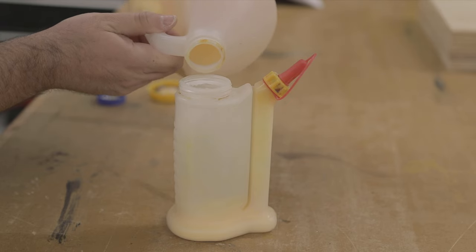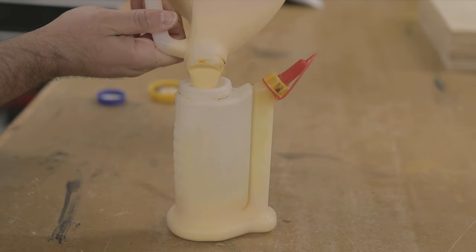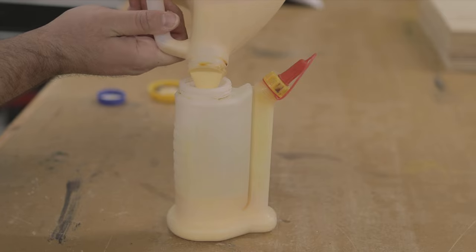I'm so close to finally killing an entire jug of Titebond. This is a legendary moment in any self-proclaimed woodworker's career.